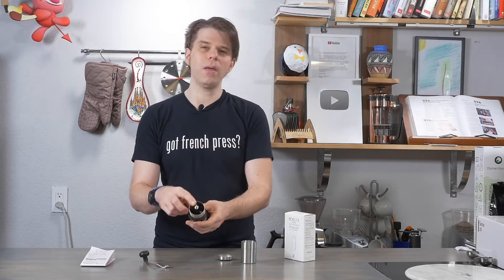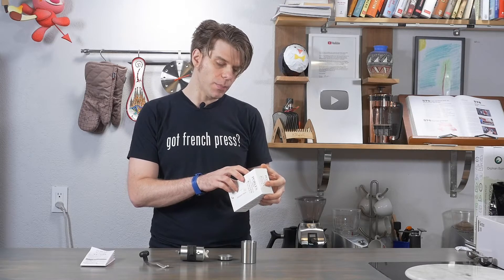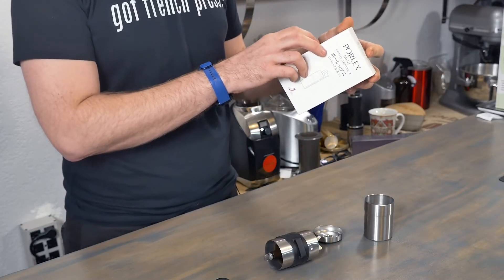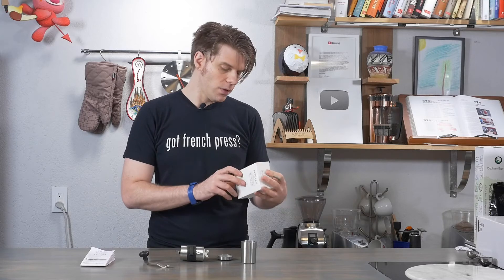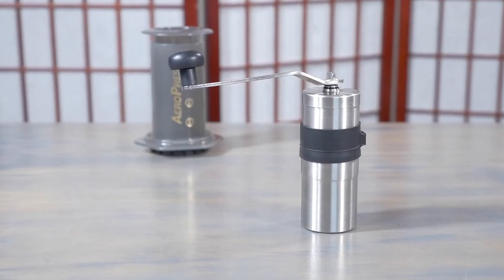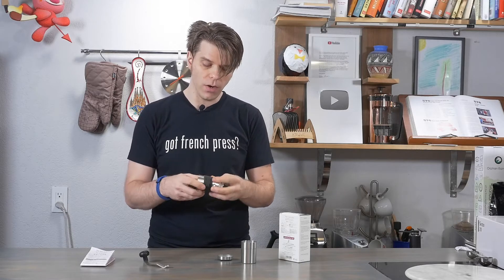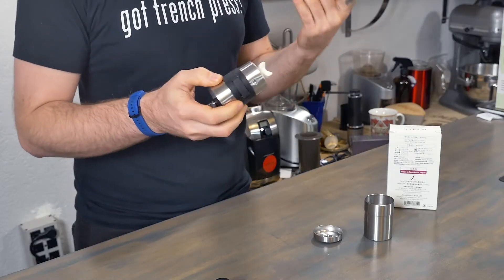It might be hard for you to see, but I want to make a note about what it says here about the adjustment nut. It says 16 steps of adjustment per rotation, allowing for finer adjustments of the coffee grounds. Each step will change the size of the coffee grounds by 37 microns on average. The grinder body is self-supporting with the grinds cup removed. 37 microns is impressive — if this is able to hit that kind of grind, I am very, very impressed, because that's pretty fine, especially for a small hand grinder with ceramic burrs. I usually see finer grinds coming from stainless steel burrs.